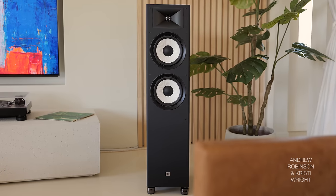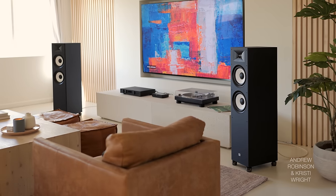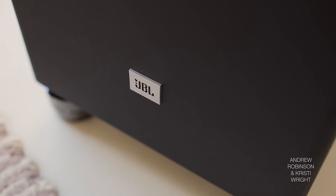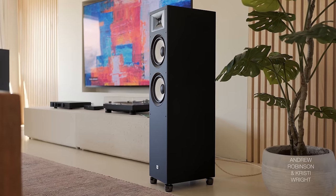I still think the JBL Stage 190s are killer value, and I have to agree — if I was absolutely determined to get a tower speaker at this budget, I would get the JBLs. The Stage 190s. I don't like how massive they are — I cannot stress how perfectly proportioned the 800Fs are for a tower speaker — but the 190s from JBL are the bigger and the better speaker.